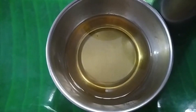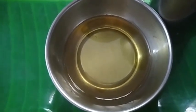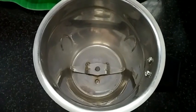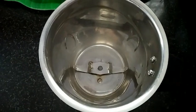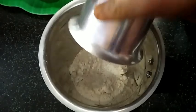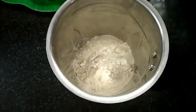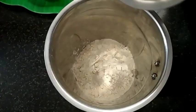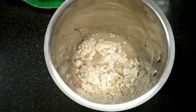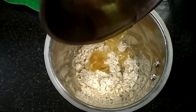It also helps to mix it well. I'm going to mix it in the bottom. I'll add 1 tablespoon into the bottom, then add 1 tablespoon of oil on top.